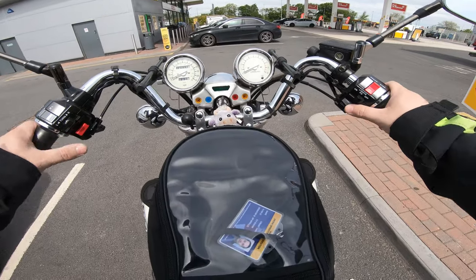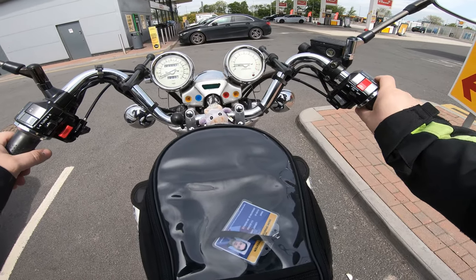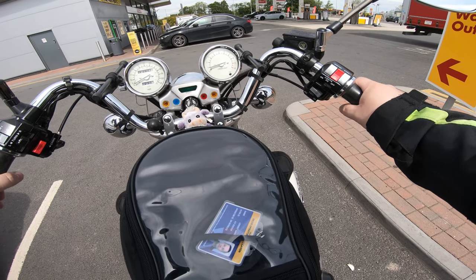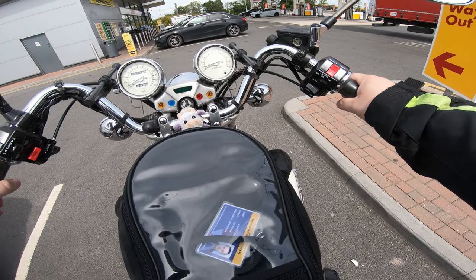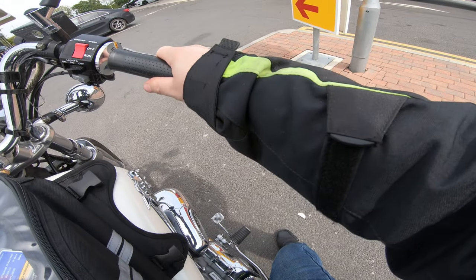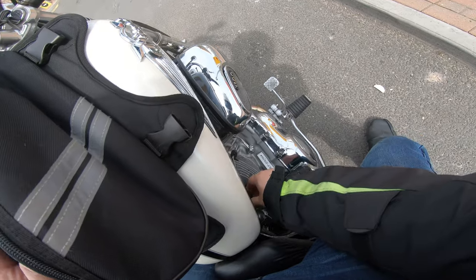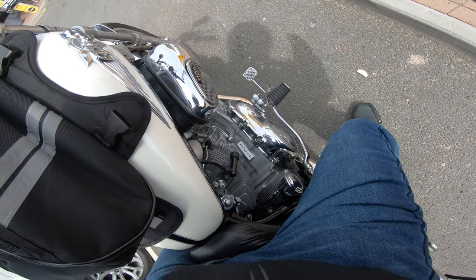We're gonna do some testing. It does only seem to be on low revs or on idle, as you can hear it. That's just one cylinder - I can literally pull this off, and it's nothing.